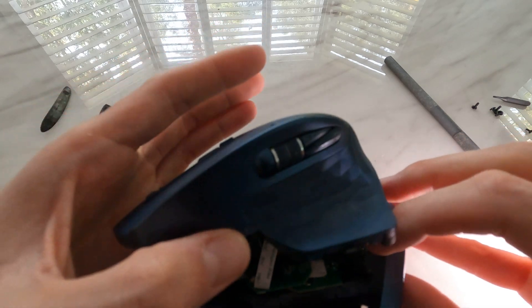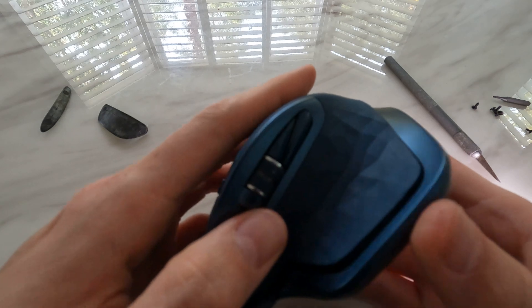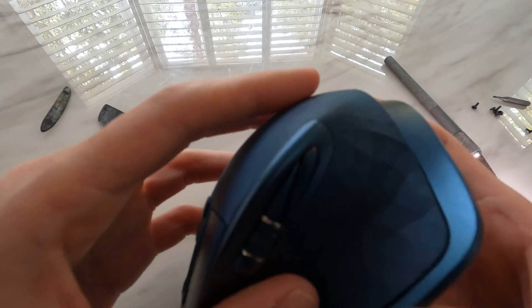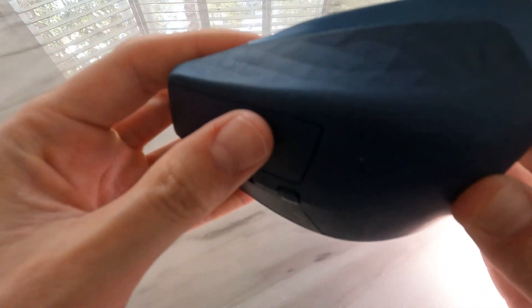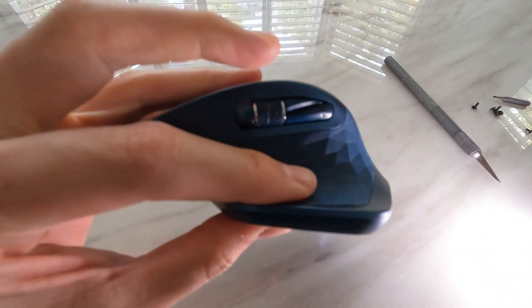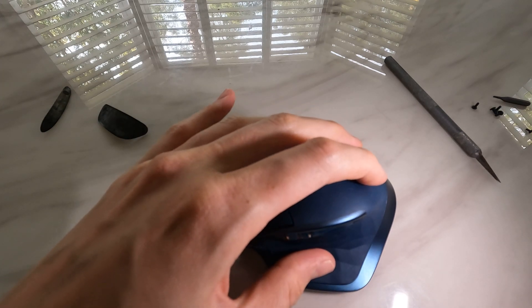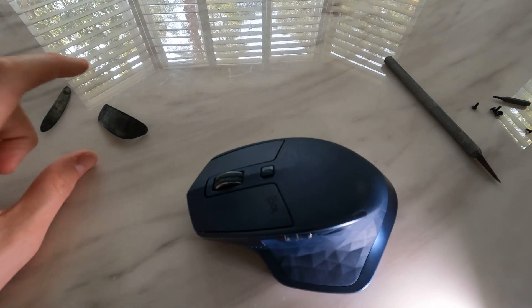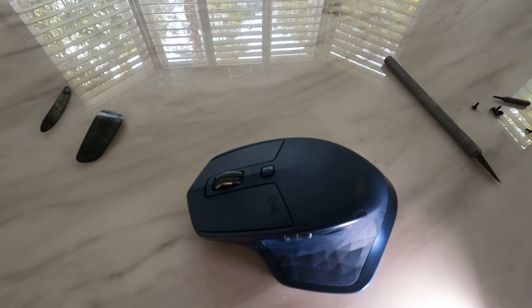Now we can basically reverse our steps. Slot this side in, make sure the cables and everything are all in good positions down there. That feels remarkably different now — that should have rectified everything. Put all the screws back on, then stick the feet back on, and you should have a working mouse.